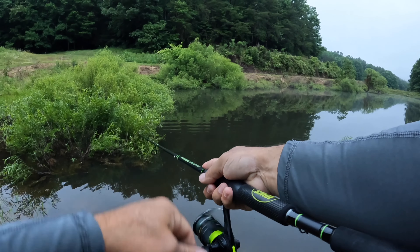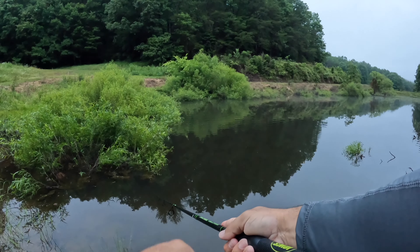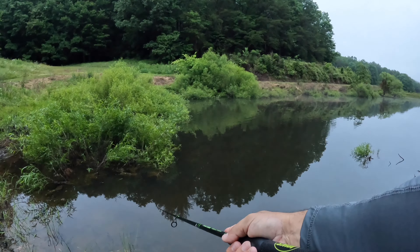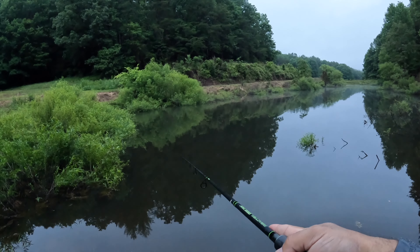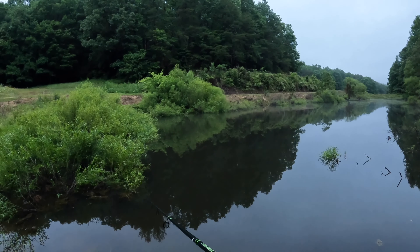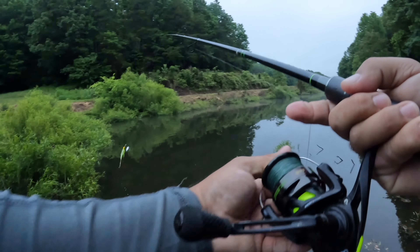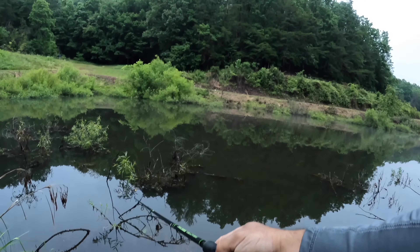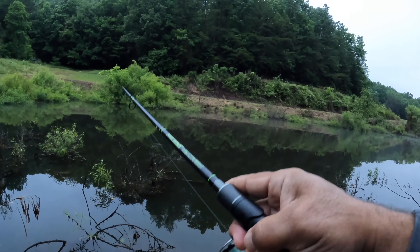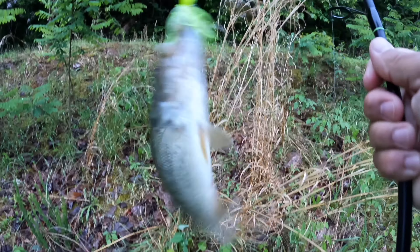The bass like to sit in those willows because it's almost like a basket. You want to bring it down along those willows — there's another bite, just missed one. Slow roll it down through those willows; they serve as a basket when there's no wind. The bass sit in them and come out to strike, hit whatever it is they want to eat, then go back into that basket. Just put this out there where they're kind of in there waiting — there's one! Oh yeah, there we go, that's number two today on this spinnerbait!